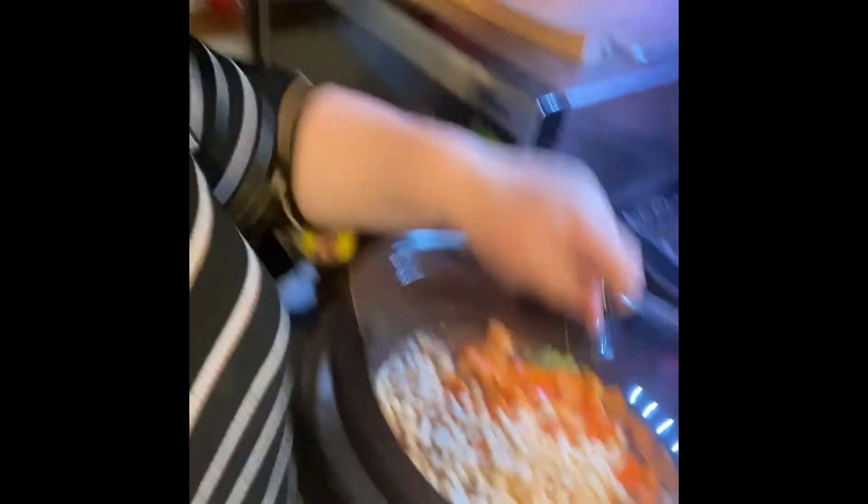Unfortunately my red pepper was moldy on the inside, so I threw that out. But luckily the orange pepper was still good. I now have all my beans strained and rinsed, so I'm going to put them in.